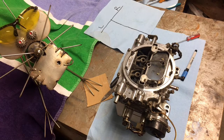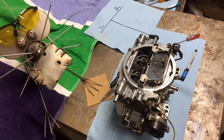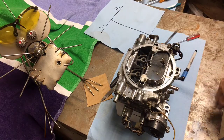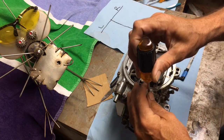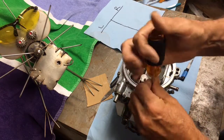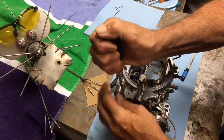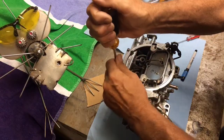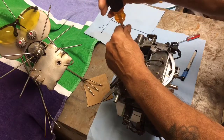I'm going to take you through what I've done to my 1406 Edelbrock carburetor. I've already broken it down, rebuilt it, and put it back together. What I'm going to do now is disassemble it so I can show you what I've learned and share some tips that might help somebody else.